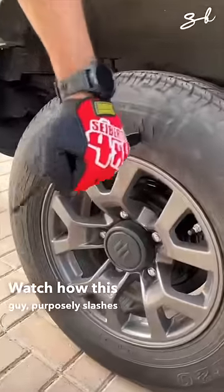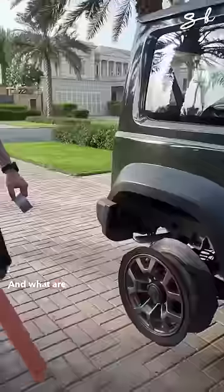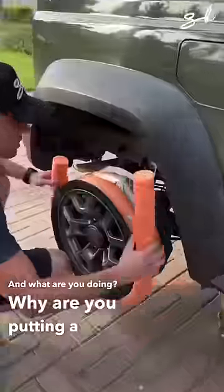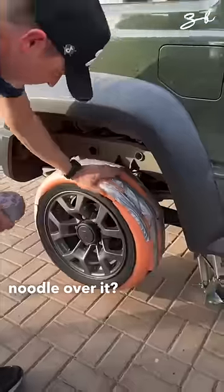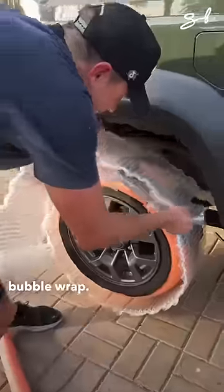Watch how this guy purposely slashes his car's tires. What are you doing? Why are you putting a pool noodle over it? What's next — bubble wrap? Oh my god, it's actually bubble wrap!